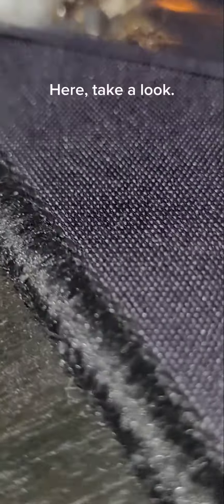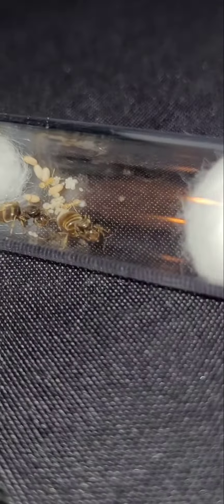I can already see the queens — let me take them out. I know they roll. Give you guys a better look — here, take a look. They got a lot of pupae that turned into workers.